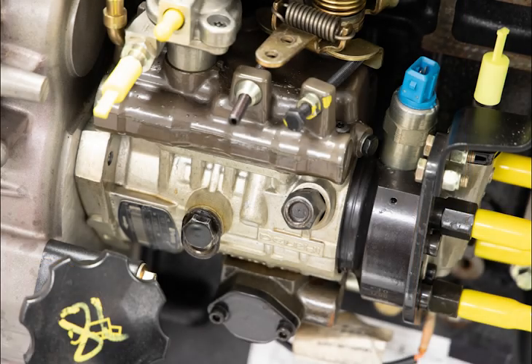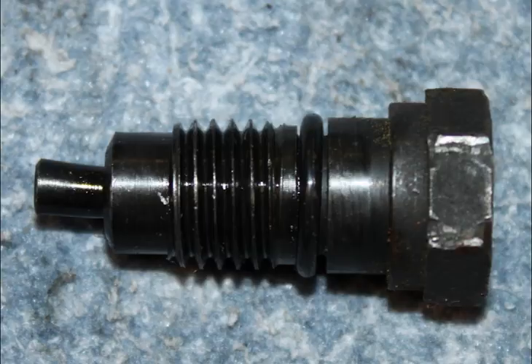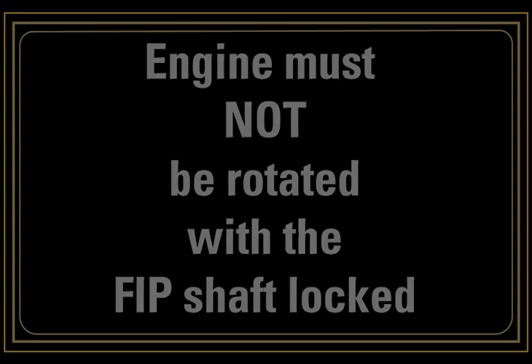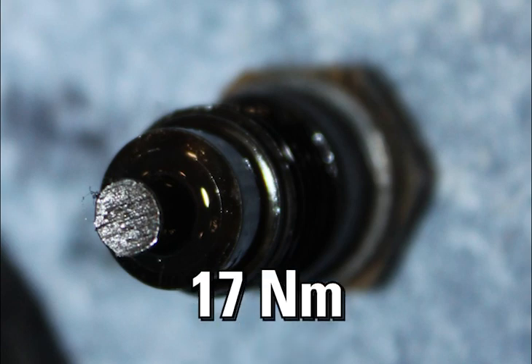The second point is the FIP locking screw. The FIP will be supplied to you with the shaft locked, because the injection timing is set dynamically. This screw should not be unlocked until the pump is fitted to the engine. The other issue we have seen is over tightening of the locking bolt. Conversely, the engine must not be rotated with the FIP shaft locked, as this can cause damage to the shaft and the bolt. The correct torque is only 17 newton meters. Please remember to unlock the pump shaft at the correct time.